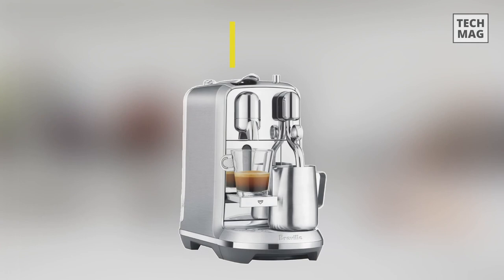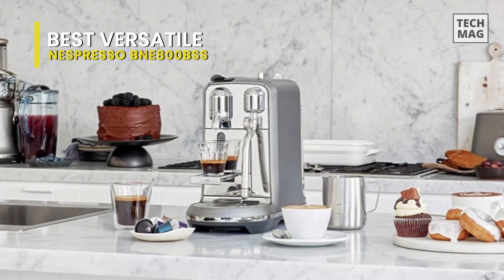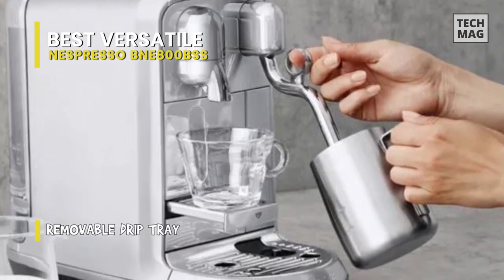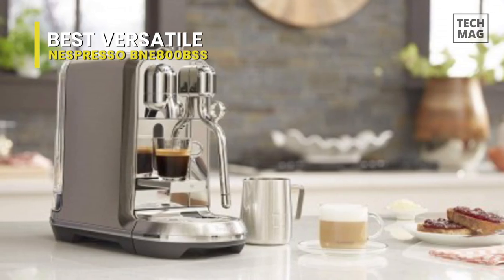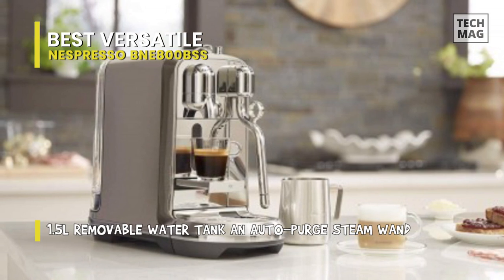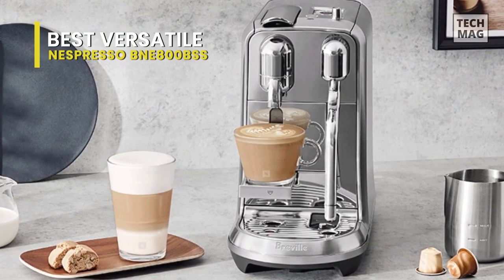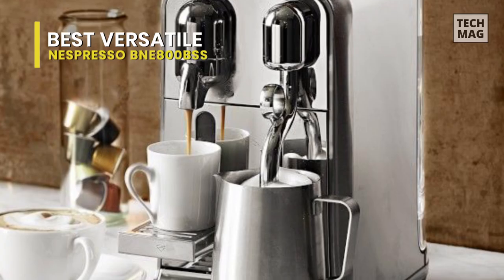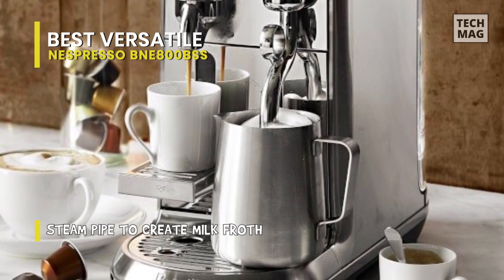Espresso machines don't have to be large, cumbersome, or untidy. The Nespresso Lattissima 1 is a stylish coffee maker that produces delicious espresso, lungo, cappuccino, and latte macchiato drinks while taking up little counter space. It features a 19-bar pump system. Despite its small size, it has a lot of functionality and style. You can make an espresso, lungo, cappuccino, or latte macchiato with just one touch. Capsules eliminate coffee grounds, and the particular milk measurement feature removes the need to discard leftover milk. Because it is only 6.05 inches wide, it is also a good option for people with little horizontal space.